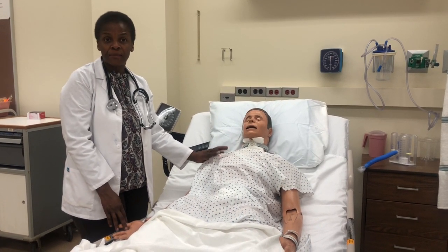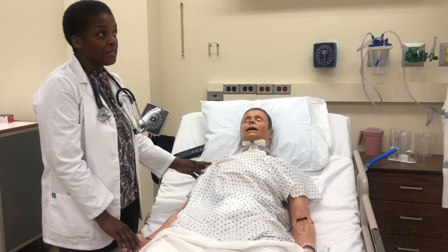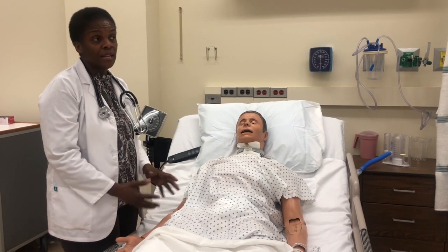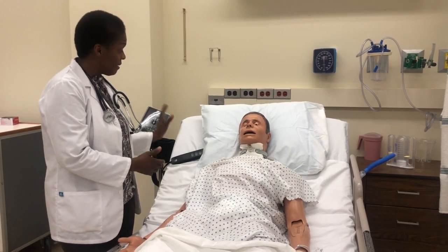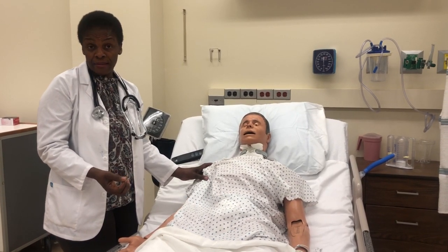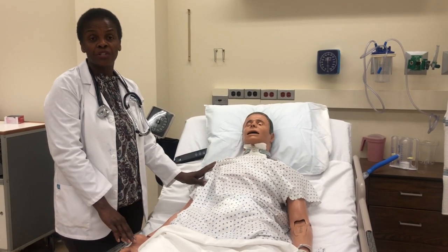First, you identify your patient. If your patient can tell you what their last blood pressure is, then you have an idea. For example, if your patient tells you their blood pressure normally runs 130 over 80, you will inflate the blood pressure cuff 30 to 40 millimeters of mercury above that. In this video, I'm going to show you the approach where you do not know your patient and have no history.